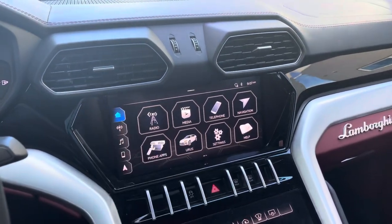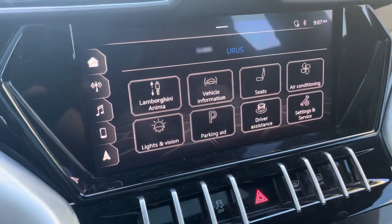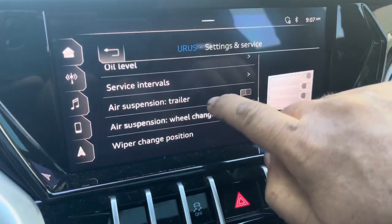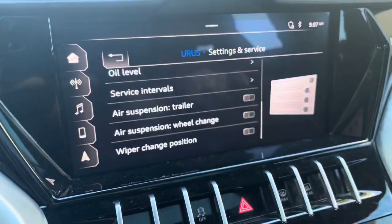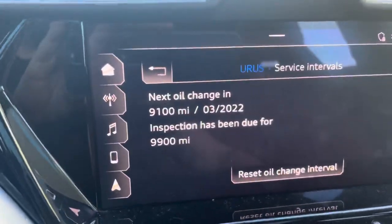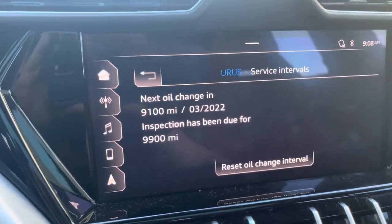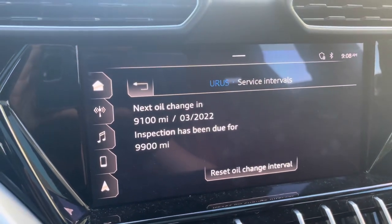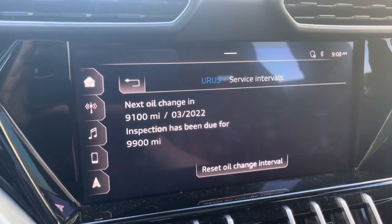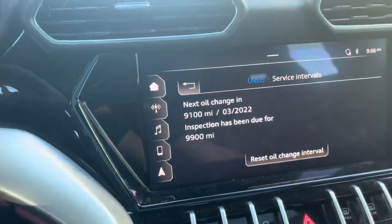On the home button, you'll want to go to the Urus, then go to Settings and Service, and basically scroll to the service intervals. As you can see, your next oil change is in 9,100 miles. It's very simple — just click Reset and it's going to reset it. We've already done it so I won't do it now, but basically just reset the oil change and that's it.